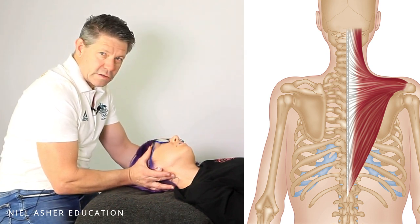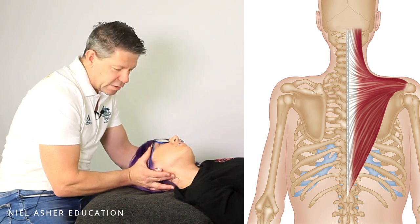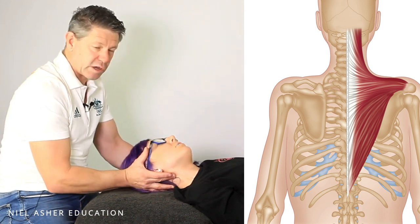Hold that, and then contract again — 20 to 30% — and relax. Basically, that's the full cycle.